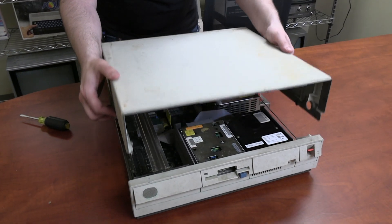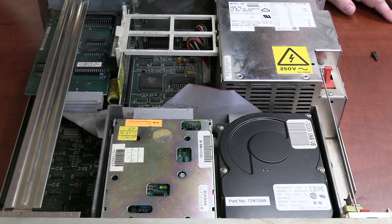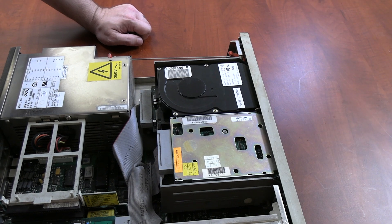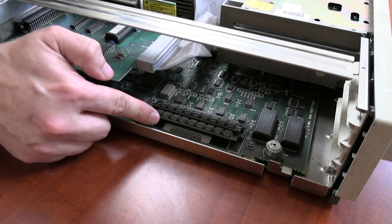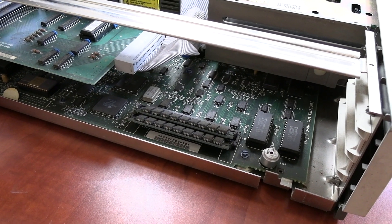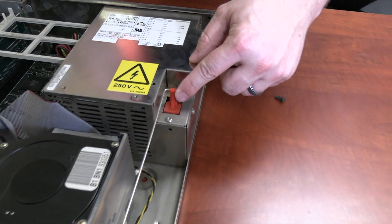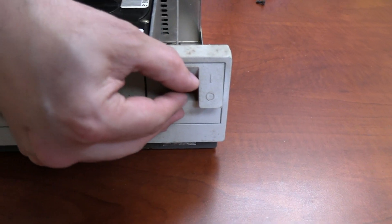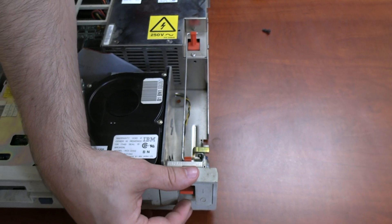We've got all four screws loose, so let's go ahead and pull the cover off. Actually, if I'm honest, it's not terrible — the board itself looks clean. It does appear to have a hard drive and a removable top, which is interesting. Some of these early drives you can actually open up and get to the platters. It's got RAM installed — looks like two socketed RAM chip sets. The front panel power switch actually operates remotely with a physical mechanical linkage to the power supply.